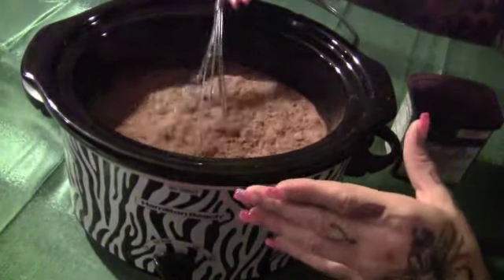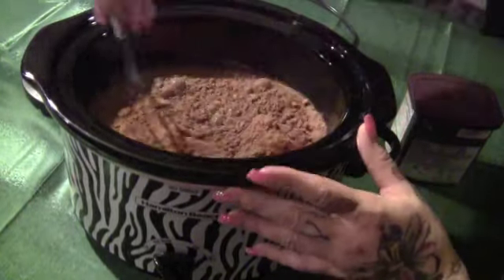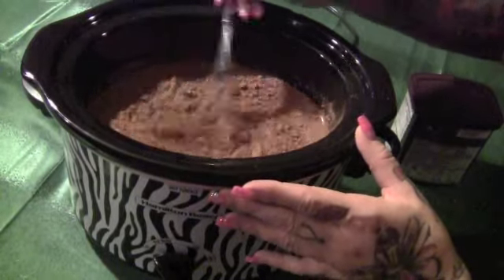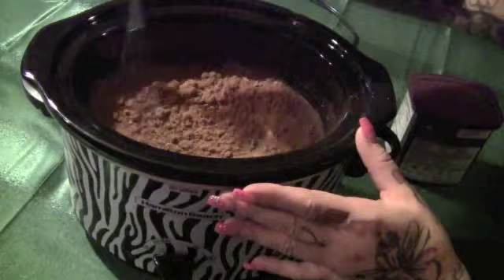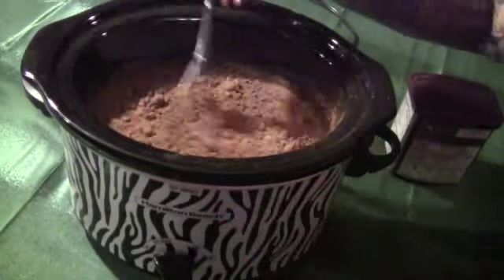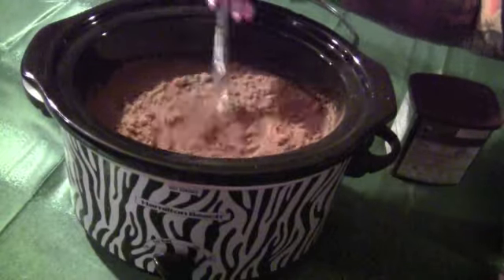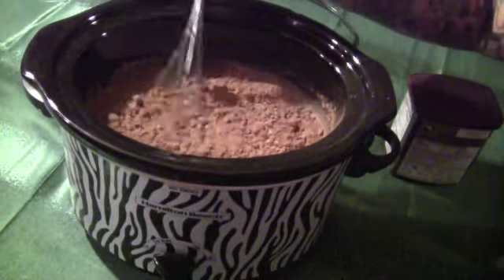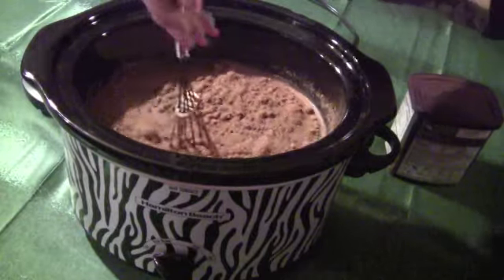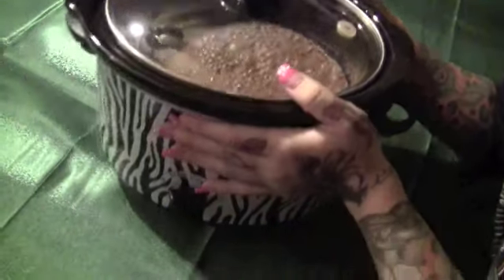I'm just gonna whisk it together and then set mine on warm. If you guys are doing this on the stovetop, you just want to heat it together until it boils a little bit and everything mixes together. I'm not much of a morning person so I'd rather do it this way — and it smells good when you wake up in the morning.